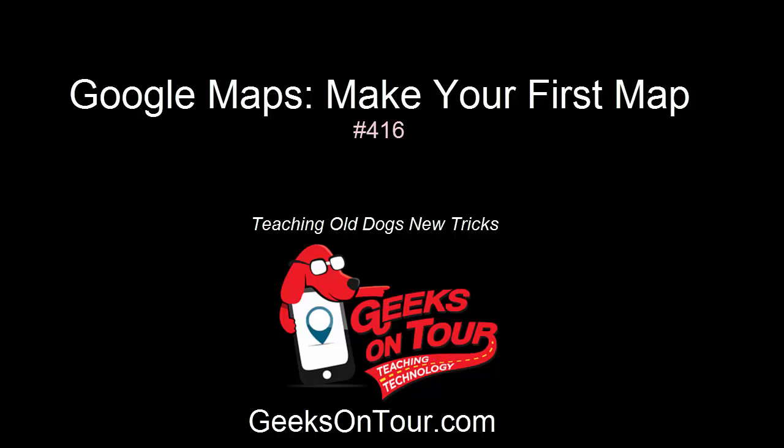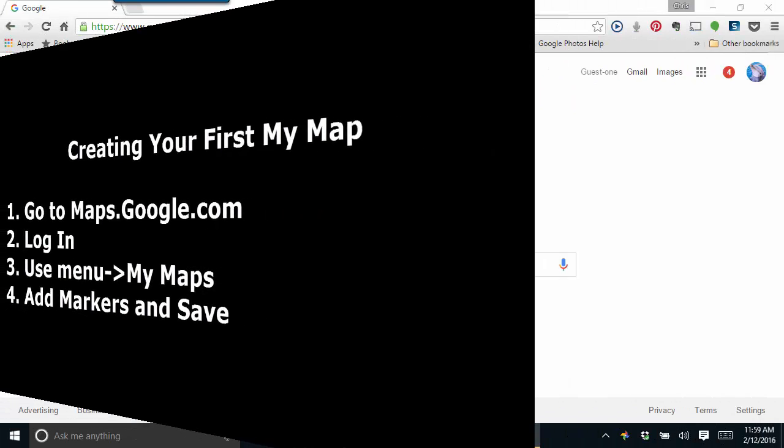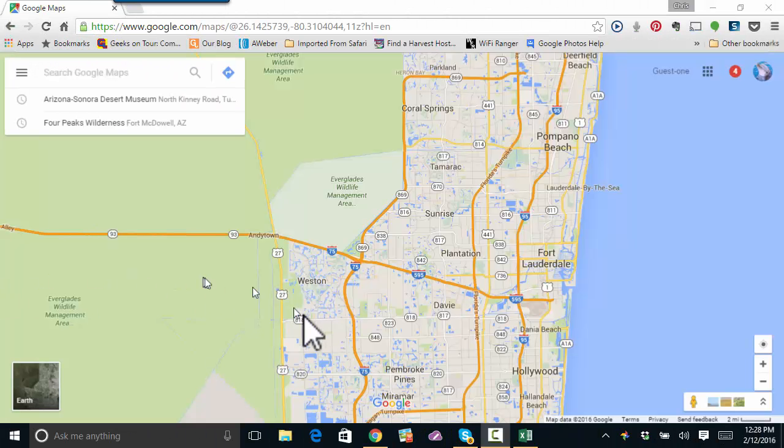Hi, this is Chris Gould with Geeks on Tour, and this lesson is about making your first simple map with Google My Maps. First, you go to maps.google.com and log in with your Google account. Then you use the menu to get to My Maps, and you create your own map. You add markers and save the markers, and you're done. You have a custom map. There are several different ways to get to My Maps.